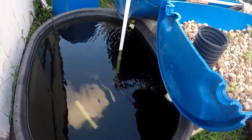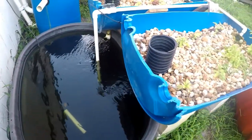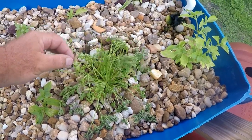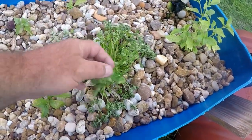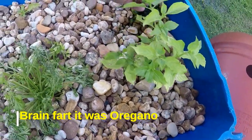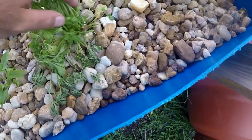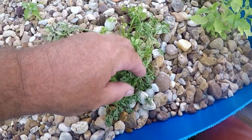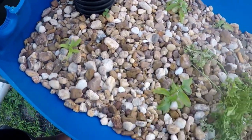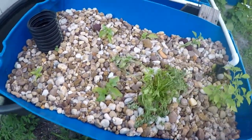So easy a caveman could do it — obviously, because I did it. Up here in the grow bed, I just harvested a bunch. I lowered the water height and that thing dried out — I'm not sure what happened to it, but that was some oregano. Anyway, here's some basil cuttings off my bigger plant from another system. I'll just get some basil growing in here and show you guys that in another video.